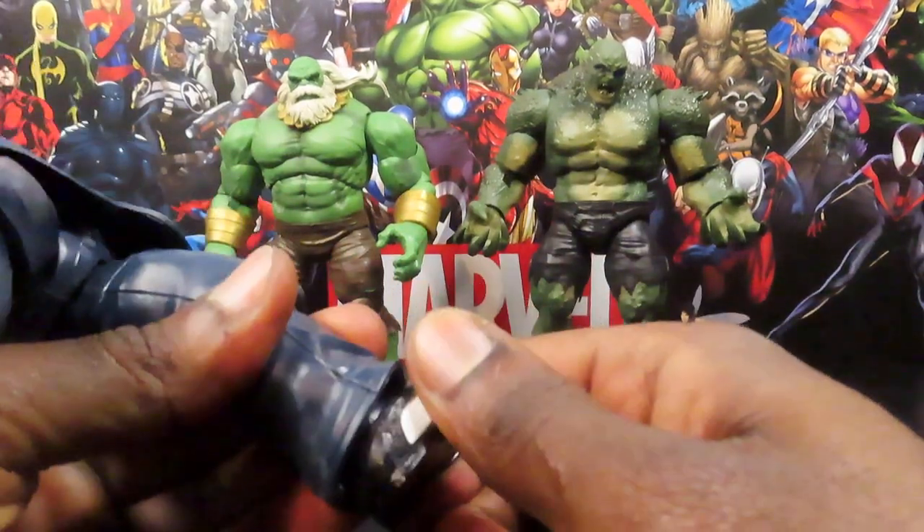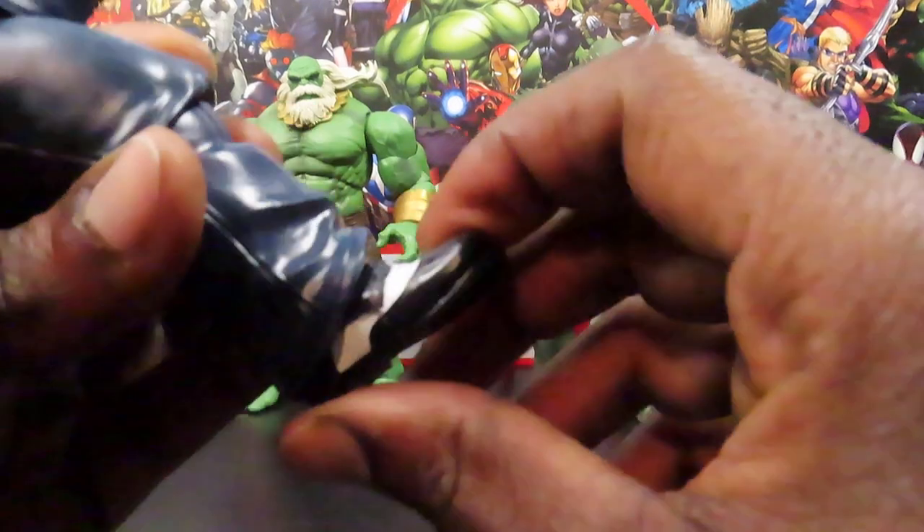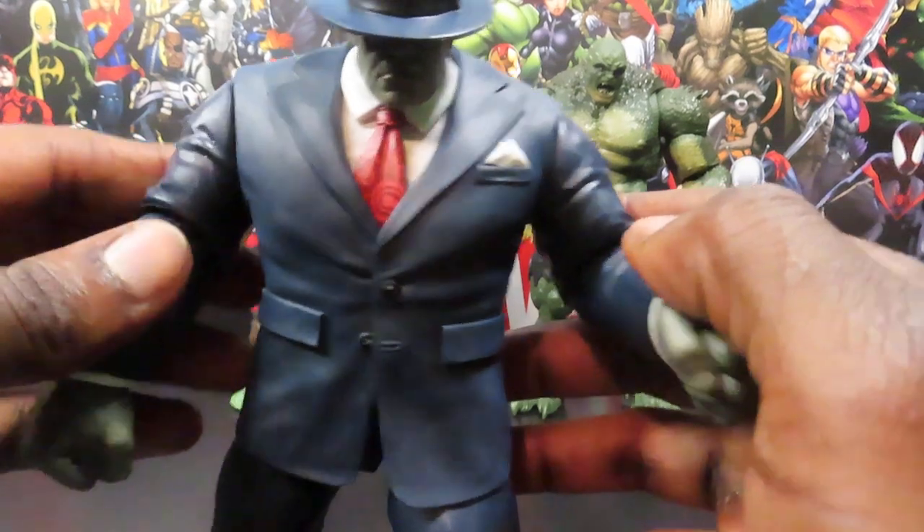And then he has ankle pivot a little bit as well as up-and-down motion. Halfway decent amount of articulation for this guy.